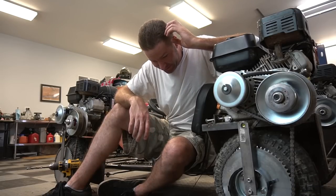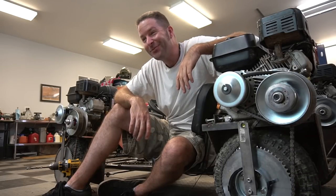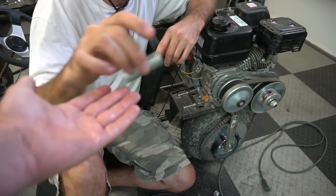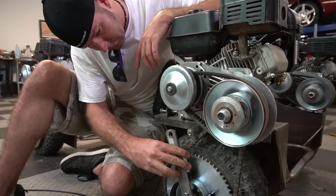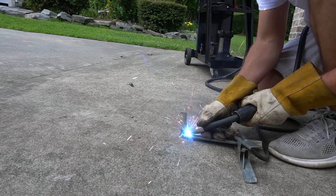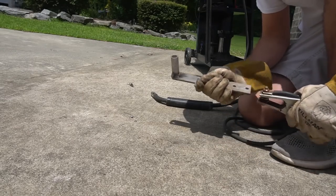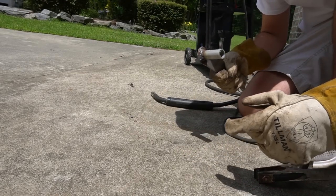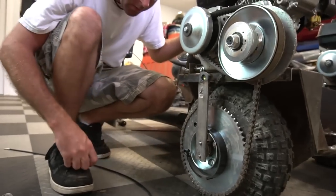Is it snack time? We've been talking about snack time for hours. Wait, it's done. Not too shabby. It's pretty shabby. Look at that.